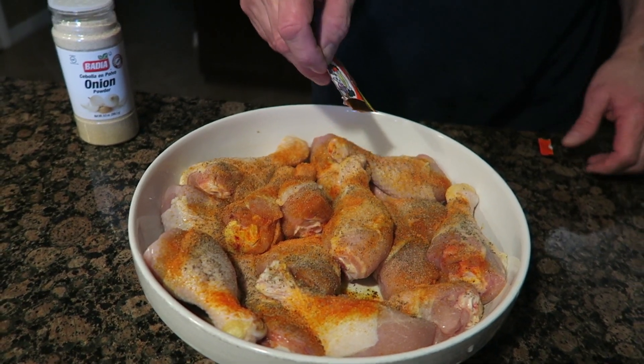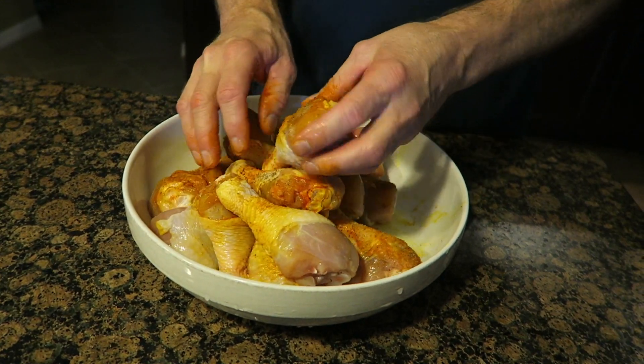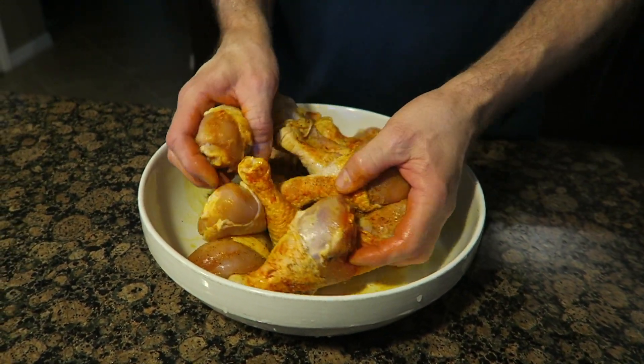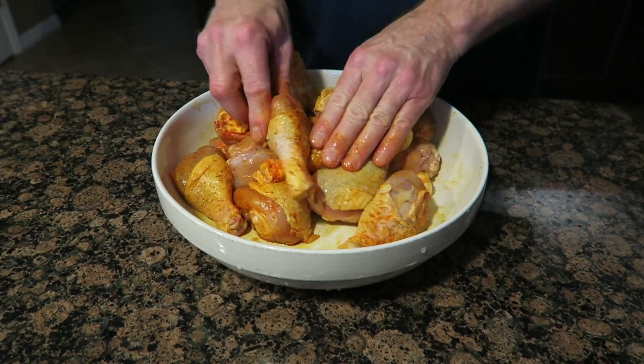What's MSG? Monosodium glutamate. Is that bad? It's a flavor enhancer. Some people say it causes all kinds of health problems — headaches and all kinds of other things. So you can leave it out if you want, but I like headaches. Let's go ahead and rub all of that in. That's pretty much it for the seasoning. I don't use any garlic on the chicken in this particular recipe.